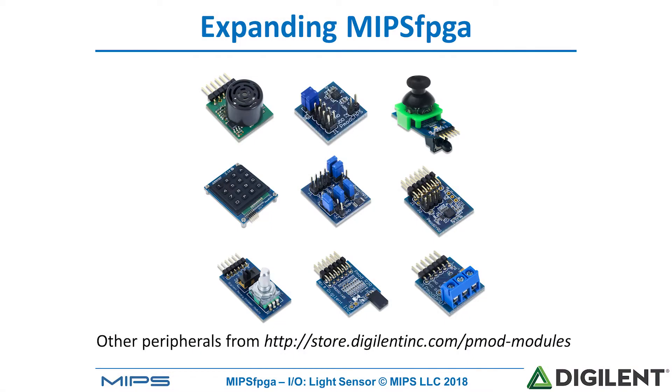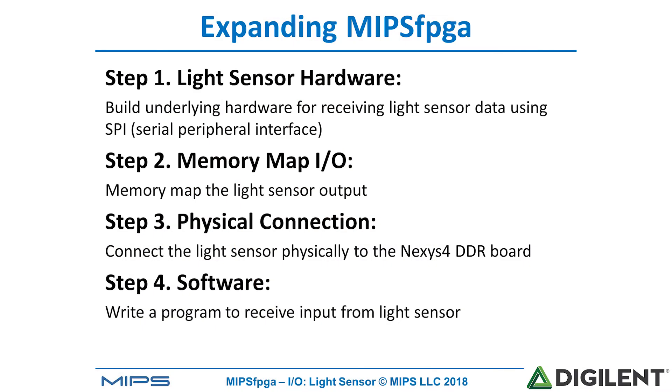Digilent offers a number of other peripheral devices that plug nicely into the PMOD ports — for example, cameras, keypads, etc. You can add these and other peripheral devices in a similar way: write the hardware modules, memory map the I/O, make the physical connections, and then write the driver software.